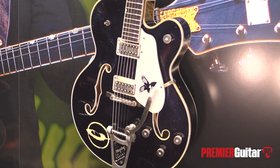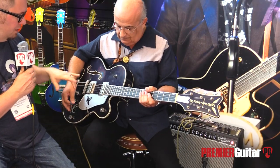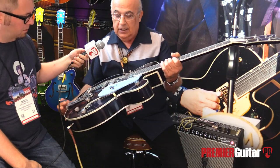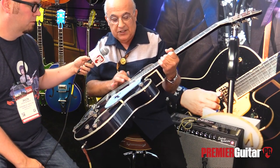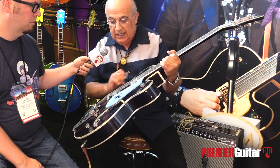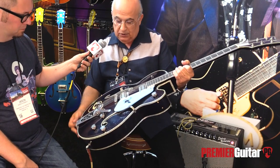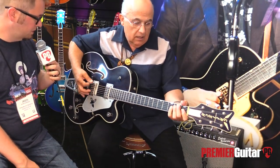It's got a traditional setup of a master volume for each pickup and a master tone, plus our gas pedal master volume. The pickups are TV Jones Broadtron in the neck with Alnico 5 magnets, and a TV Jones Classic on the bridge side. Again, a solid spruce top — really, really beautiful instrument. Let's go through some of the sounds here.